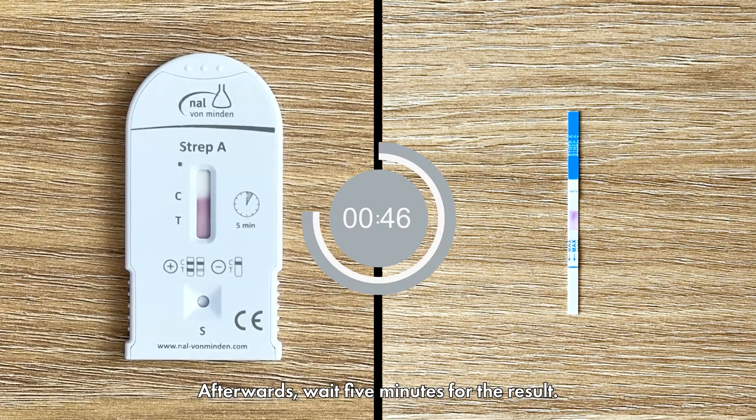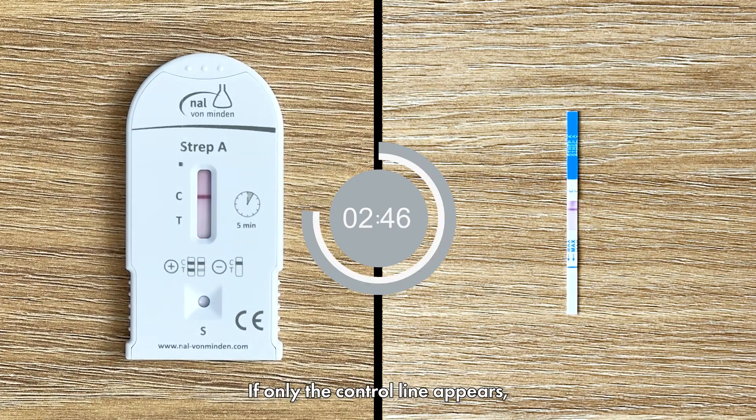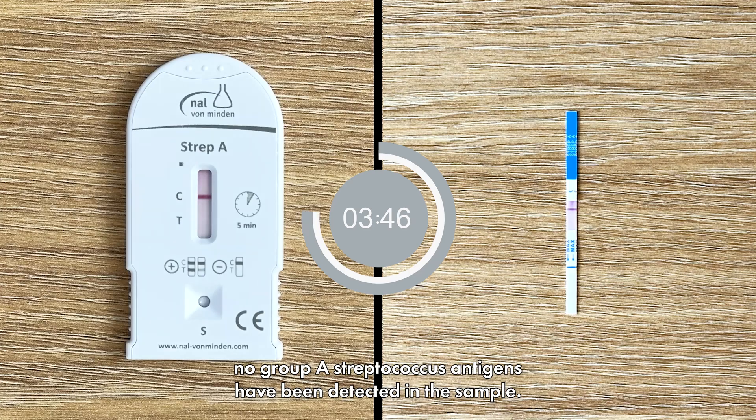Afterwards, wait 5 minutes for the result. If only the control line appears, no Group A streptococcus antigens have been detected in the sample.